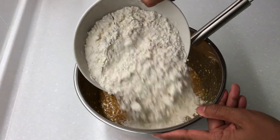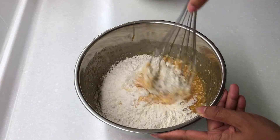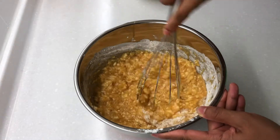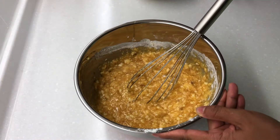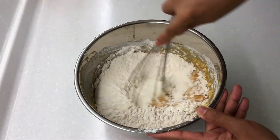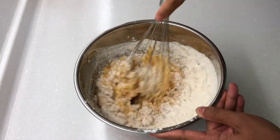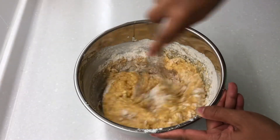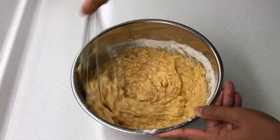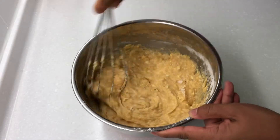Add half of the flour and mix. Lastly, add the remaining flour and mix. Remember, do not over mix.